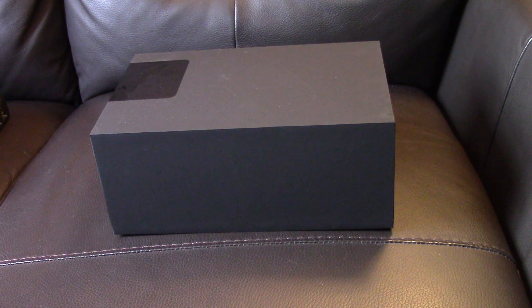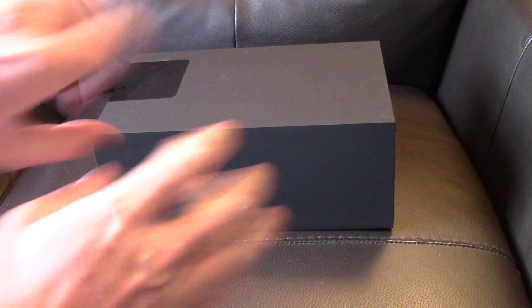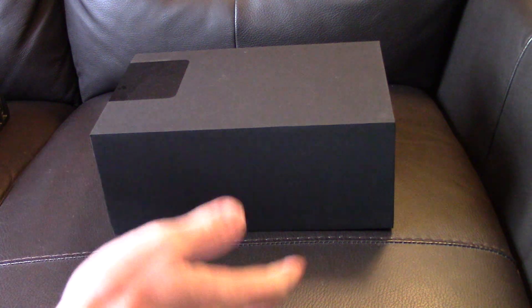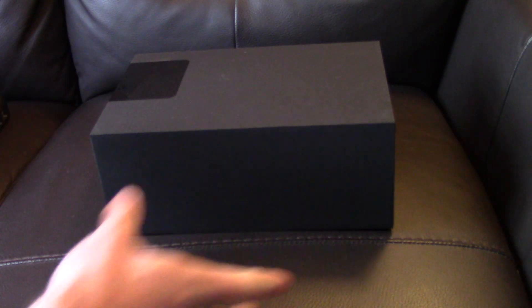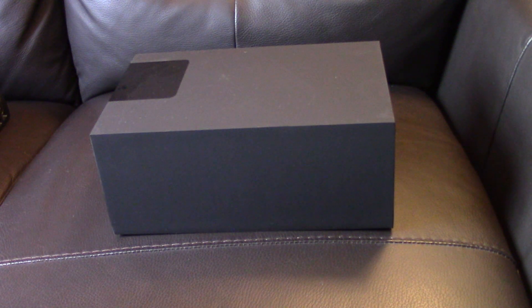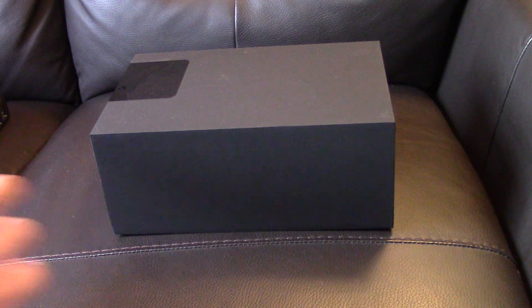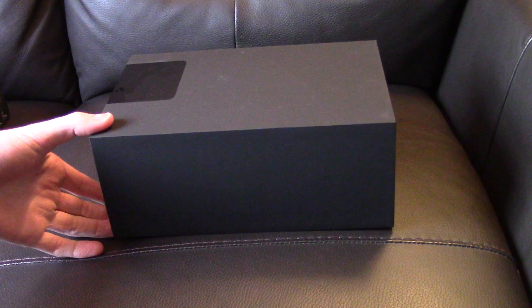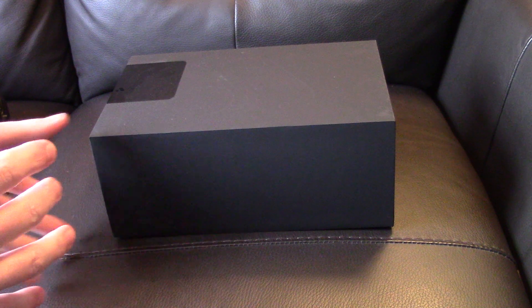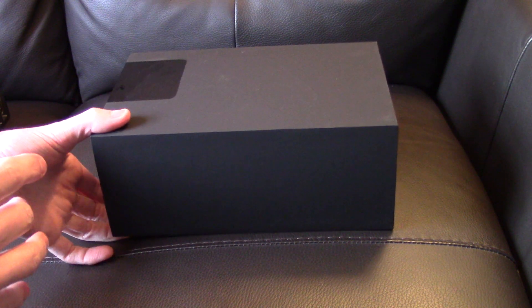Hi guys, welcome to yet another sort of system unboxing video. This is me by the way — I have said to someone commenting I never seem to appear on the videos, but I'm here. I've had a few very special things; this is pretty much a Nintendo or NES-based episode.